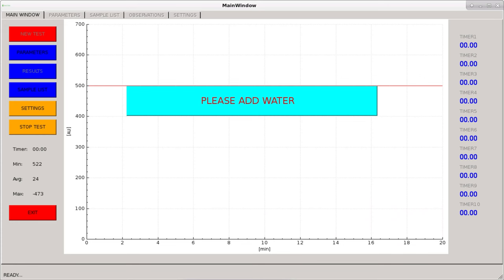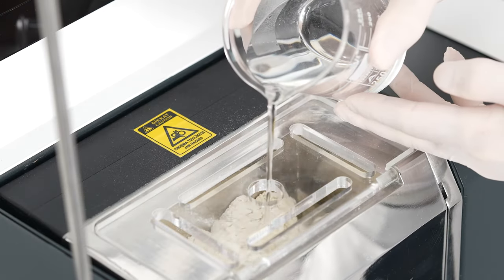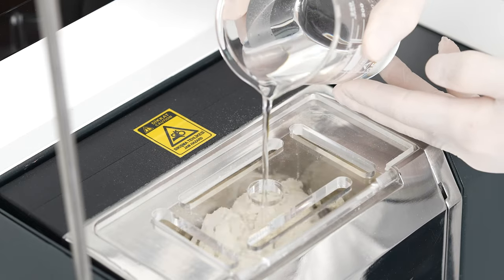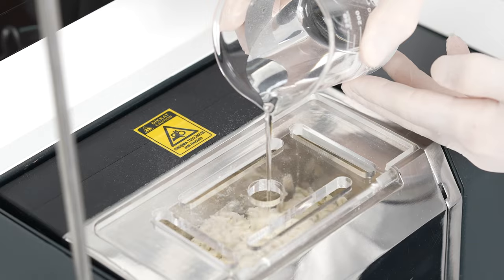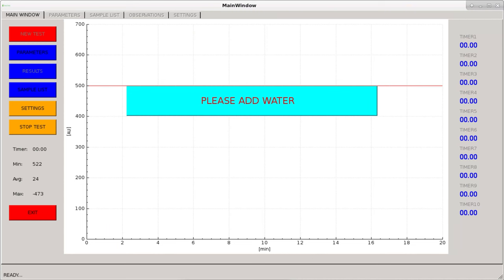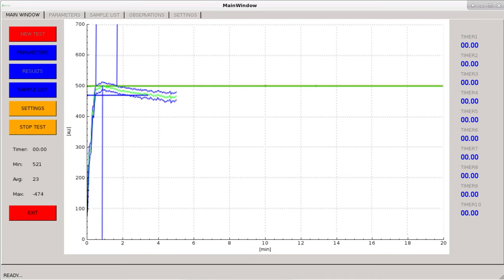At the end of the mixing time, the warning 'please add water' appears. The brine mixture is transferred with a beaker onto the flour sample through the gap in the plexiglass cover of the kneading unit.